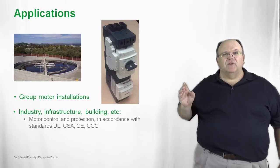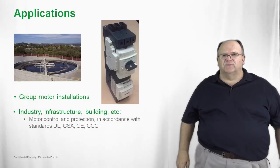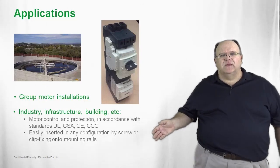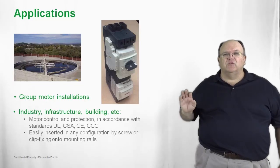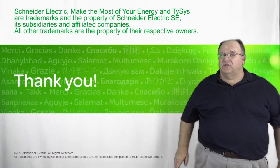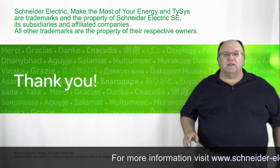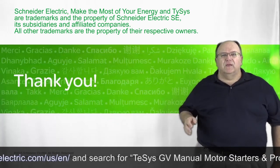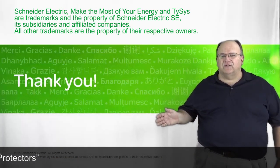In addition to North American listings, these products have international markings such as the CE mark and the CCC mark. All these products are easily installed in any control panel and are a great way to save space by utilizing the group motor installation rules. Thank you for listening to today's presentation on the GV product family. For additional presentations regarding the application of a GV, we have additional presentations covering group motor installations and the National Electric Code. Thanks again for joining us at Schneider Electric.